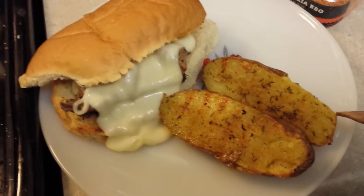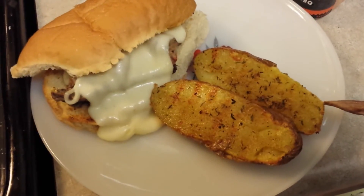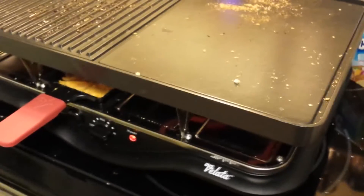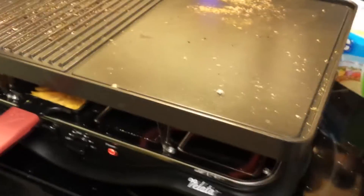So this is my quick and easy cheesy steak sandwich and grilled baked potato with my Velada raclette, and I love this thing. I'm so excited about it. As you can see I got a little cheese going under there for my potato too and my broccoli. Talk to you soon, bye!